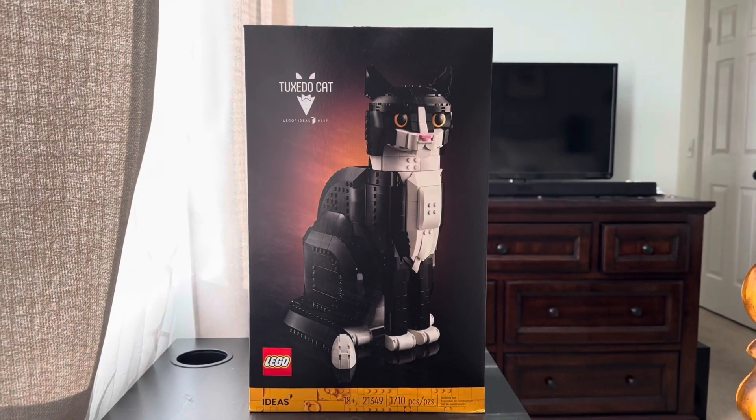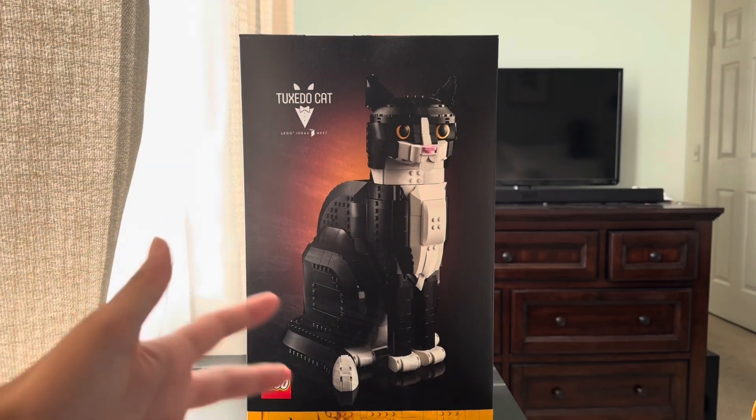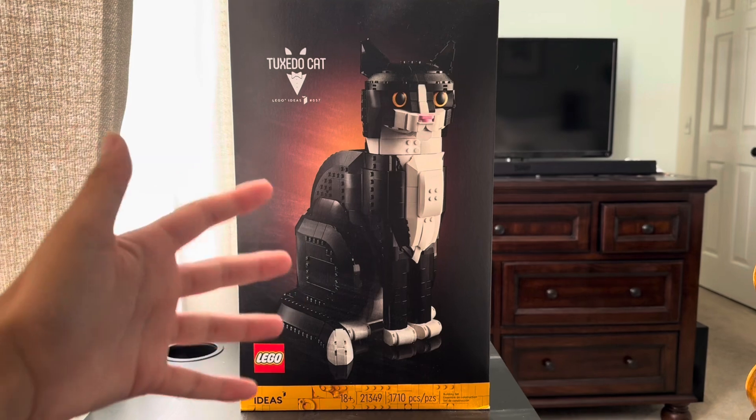This set does cost $100, and for $100 this looks like a good deal. It's a very tall cat from what it looks like in the picture.